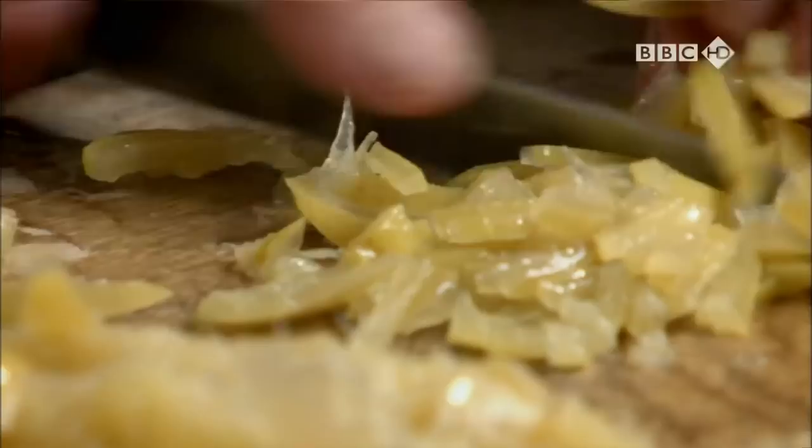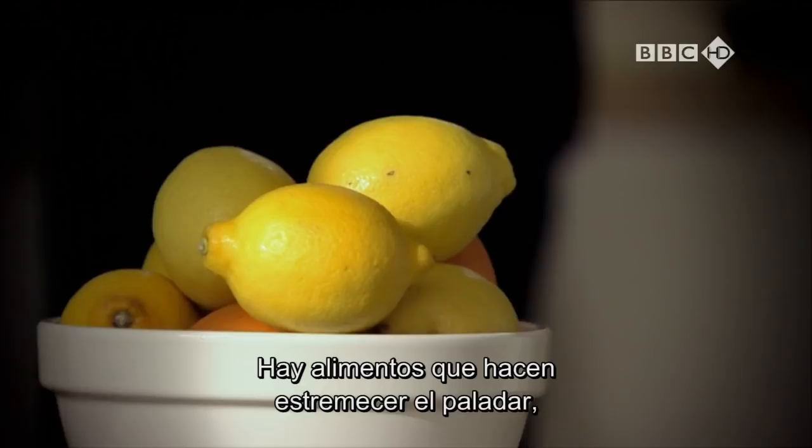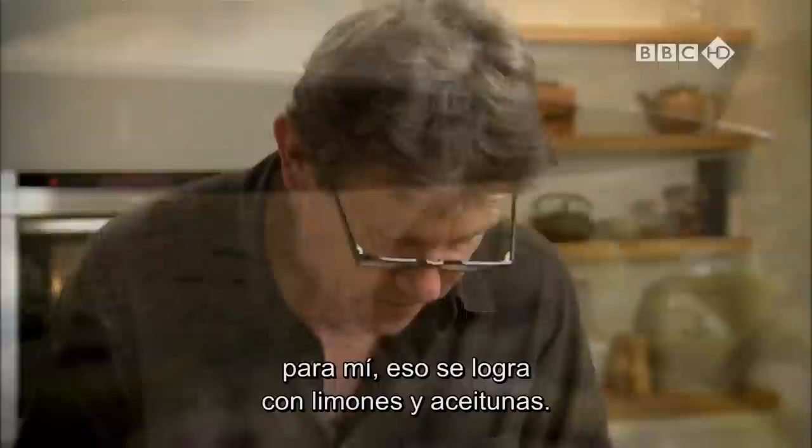I want something salty with the sharpness of those lemons. I'm going to use some green olives. There's certain foods that make your mouth tingle. It truly makes you feel alive, and very often that's when something sour and salty gets into your mouth at the same time. And for me, lemons and olives do just that. It's food that shakes the senses.